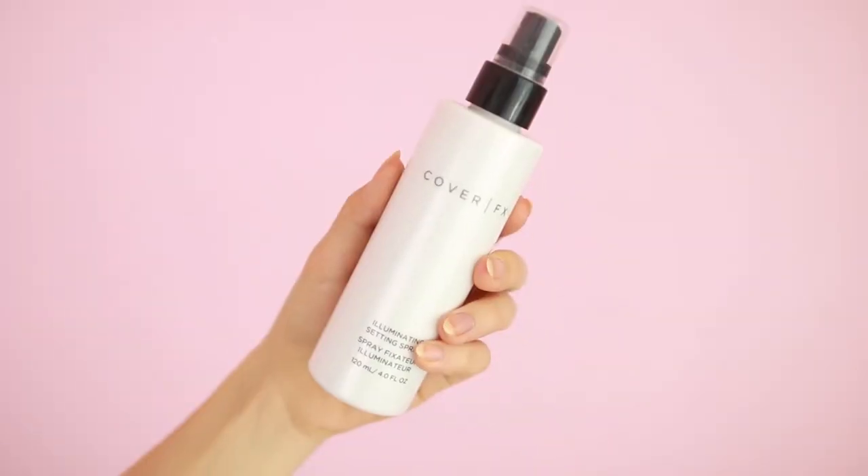Taking a washable cloth or napkin, you can just blot the excess product off, leaving a long-lasting layer that's really adhered to the skin. I'm using my most recent favorite setting spray to finish off the look and we're done.